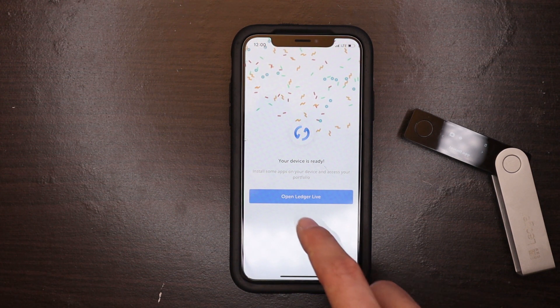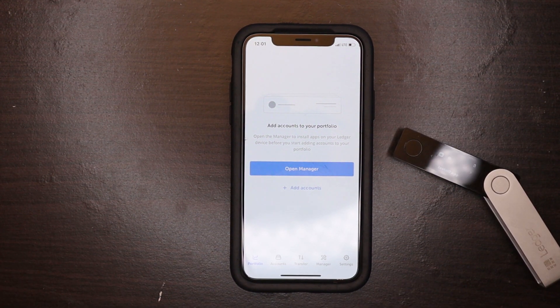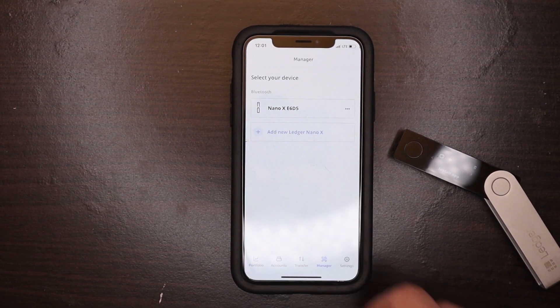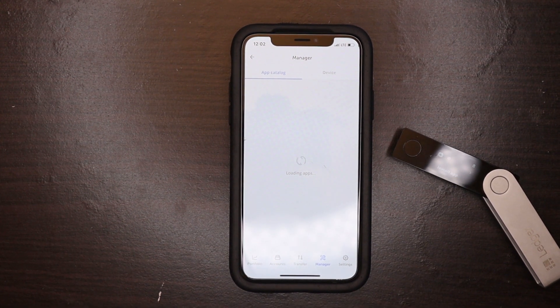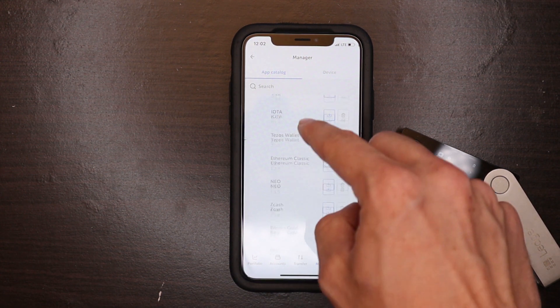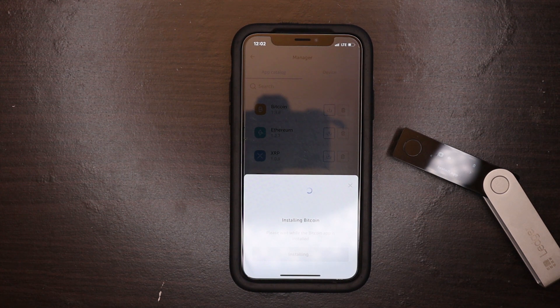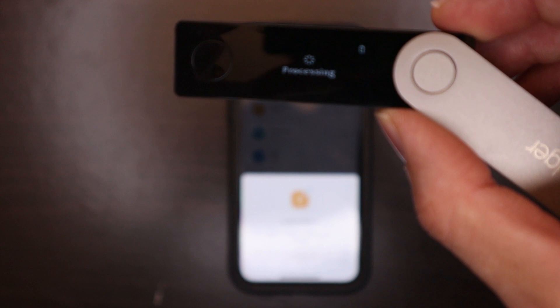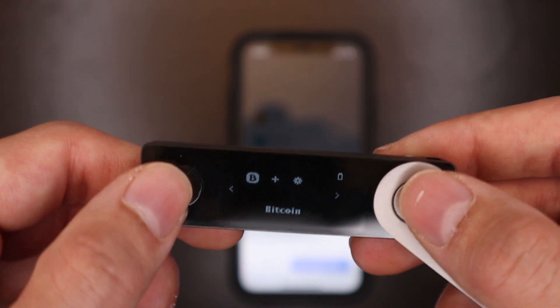Your device is now all set up. When you open Ledger Live, this is what you'll see. Say you want to add the Bitcoin application to your device — go to 'Open Manager,' select your device, and it will connect with your Ledger Nano X and pull up the manager where you can choose from a long list of different applications and cryptocurrencies to add. We're going to go ahead and add Bitcoin for the sake of this video — it's installing the Bitcoin application onto my Ledger Nano X via Bluetooth. It only took about 25 seconds.